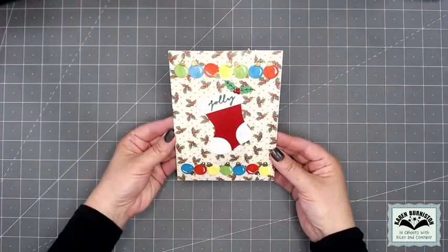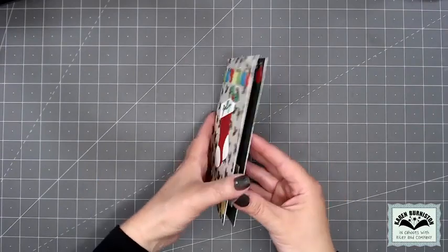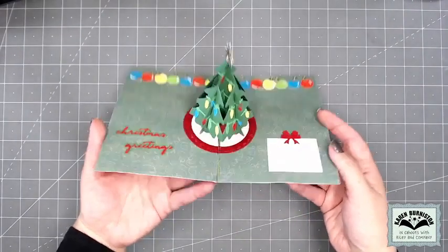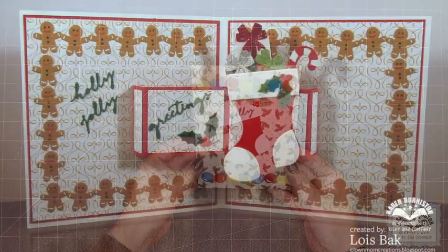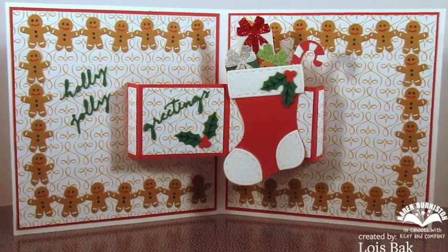You can also use the stocking without the mechanism. Here's a Christmas card by Sue with the stocking on the front with the Jolly Small Script, the ornaments border, and also the Christmas string of lights that's on our Christmas Tree Pop-Up. You can use these dies to bring new looks to previously released ones, and all the new Christmas dies work well together.